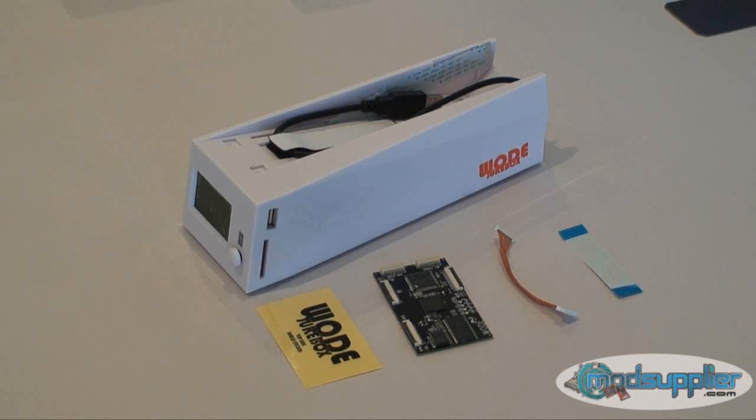The device also enables you to use backup discs of your originals on all Wii drive types, except the very latest D3-2s, which have only been seen in Wii consoles from August/September 2009 and onwards. The device will also allow you to play games from other regions on your Wii console, as long as your Wii is running 4.1 firmware or lower.